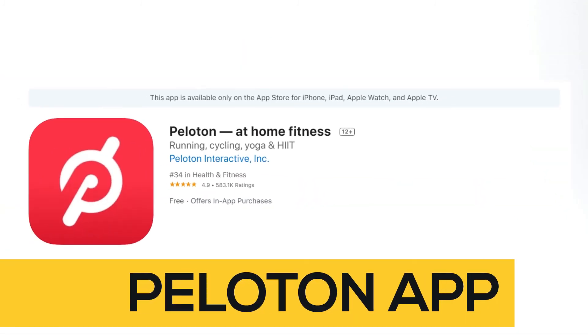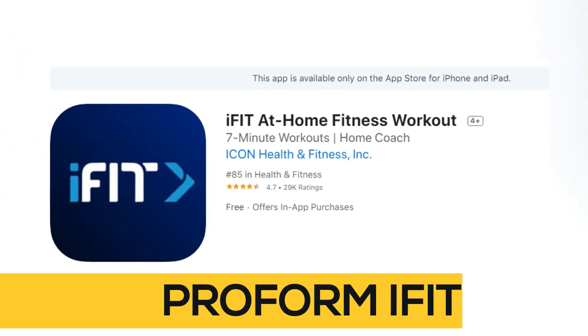Are there alternatives? Peloton app, Stride exercise program, and Proform iFit.